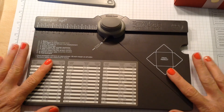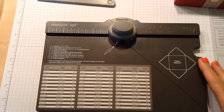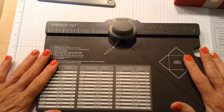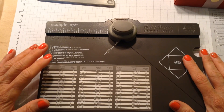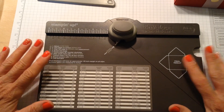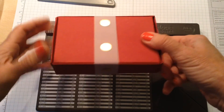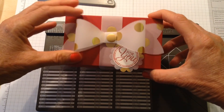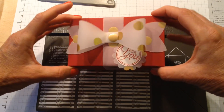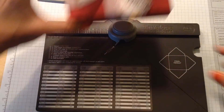Hi stampers and crafters, thanks for tuning in today. Today I want to start my series on Christmas in July. I'm a little late getting started because of the fourth of July and I wanted to rearrange my craft room, but I would like to do at least three or four projects during July using the current products in the Stampin' Up! catalog to make a couple of Christmas projects. Today we're going to start out making this box — pretty simple box — and it certainly can be used for anything besides Christmas, but I've kind of dolled it up for Christmas using cherry cobbler and the fancy vellum that has a gold that looks really pretty.